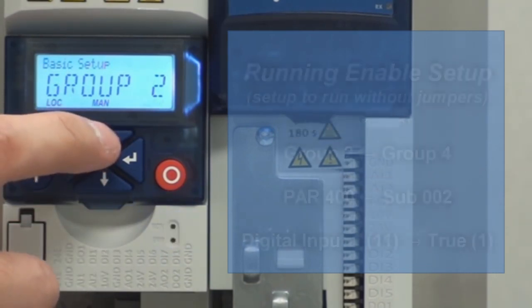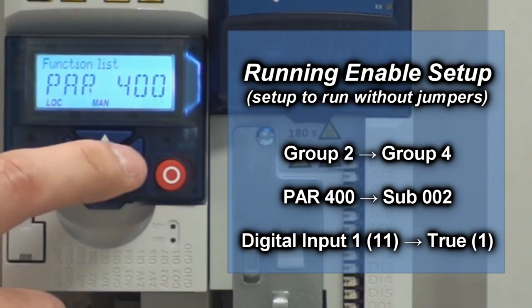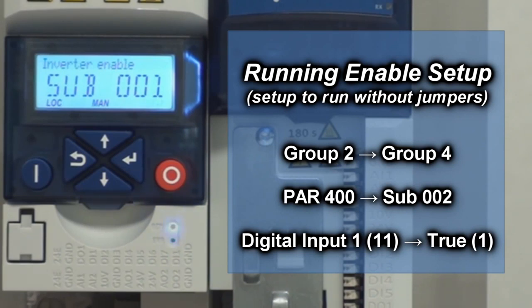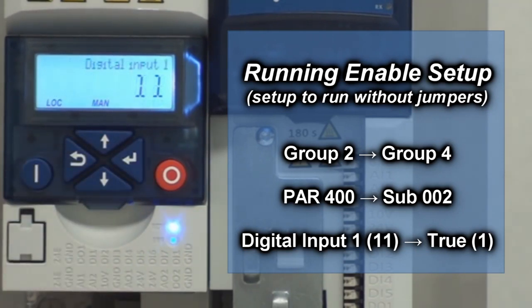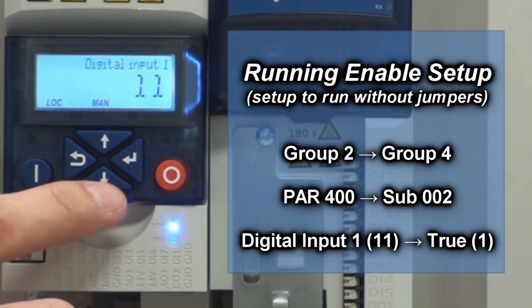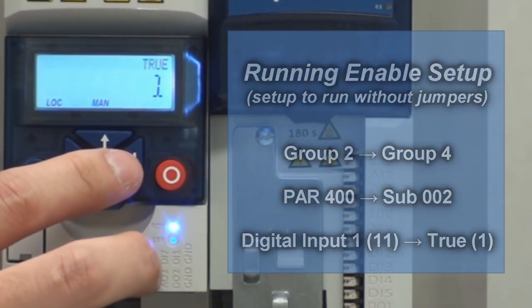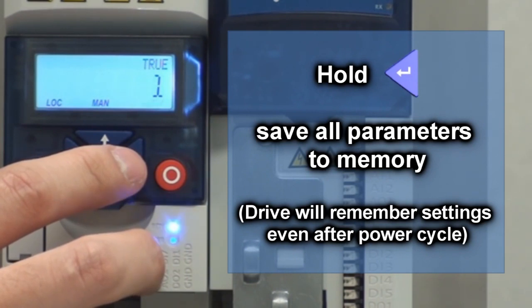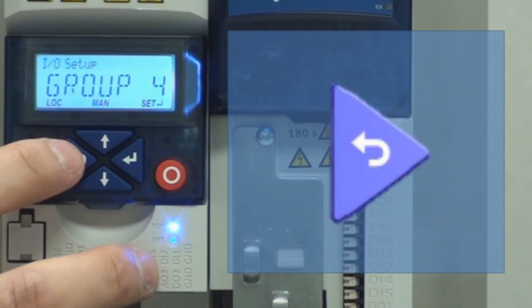Now we're going to hit up twice to go to group 4, which is your IO setup. Hit enter. Go to parameter 400, which is your run enable. Hit enter. Right now it's tied to digital input one, but we want to control the drive without any jumpers, so we're going to set this to true. Hit the down arrow button and hit enter. This time when you hit enter, hold the enter button so it saves all the settings that you changed. Then hit back, back, and back one more time.